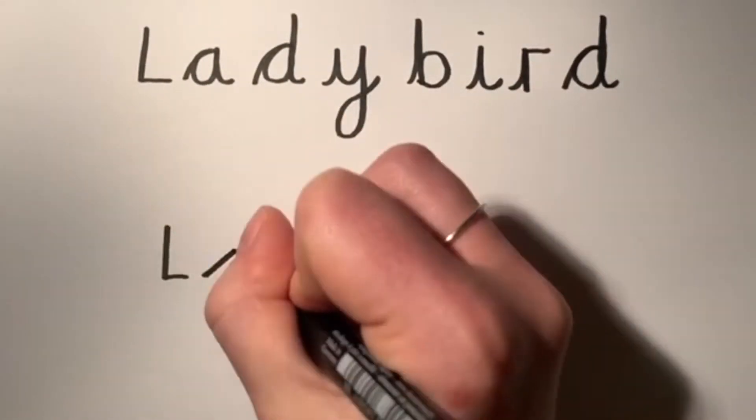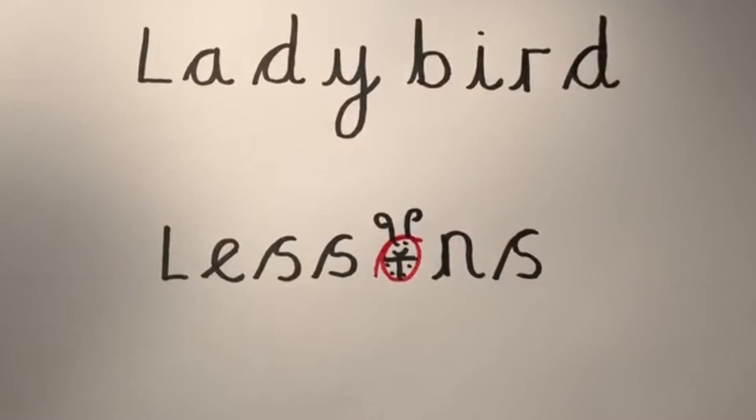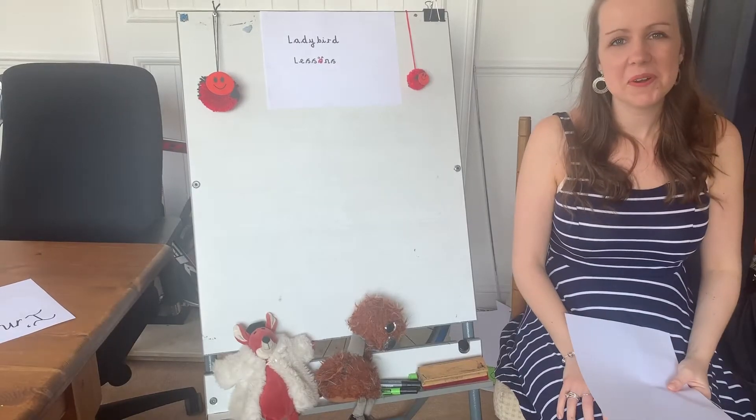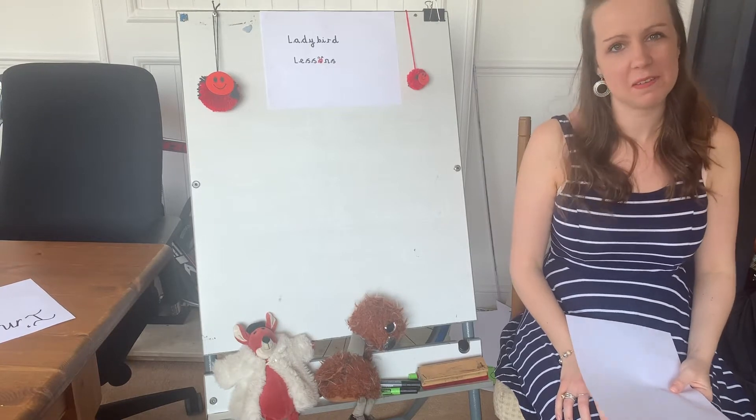Lady Bird lessons with Miss Whitbourne, fun for everyone.